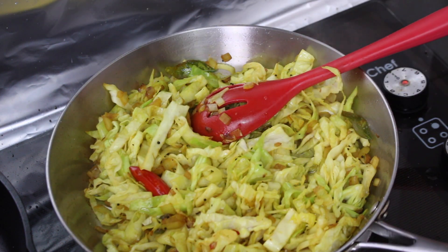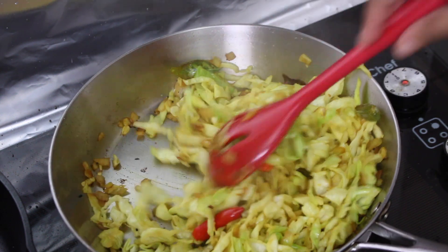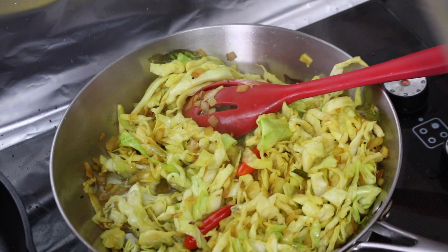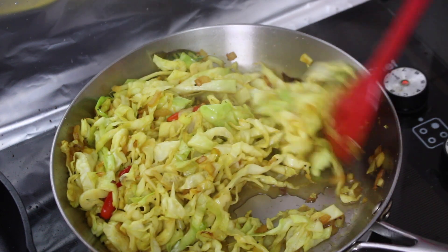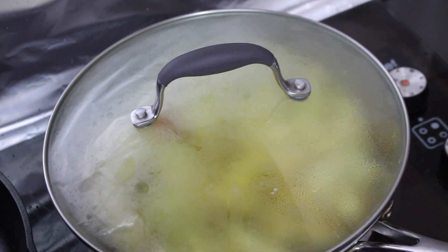The amount of water you need will depend on your cabbage. I find that the cabbage we get here has a lot of moisture and doesn't need too much water, but if your cabbage needs a lot of time to cook through, you can add a little more water at this stage. Mix everything through, pop a lid on the pan and let this simmer till the cabbage has cooked through — this typically just takes a few minutes.